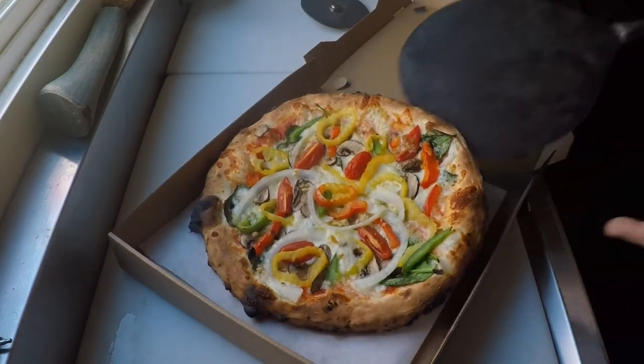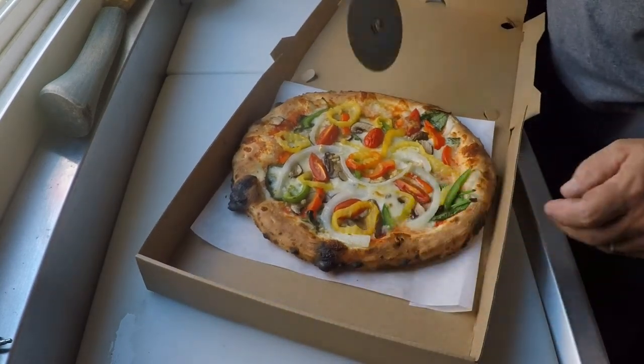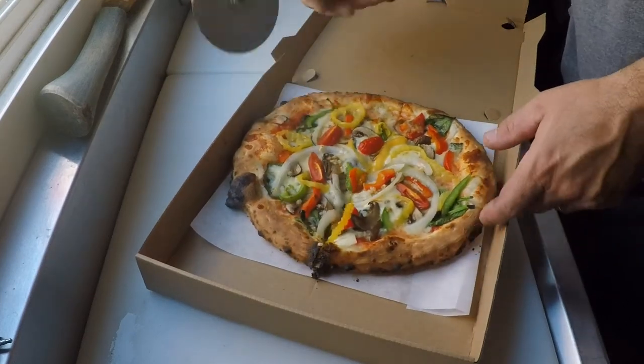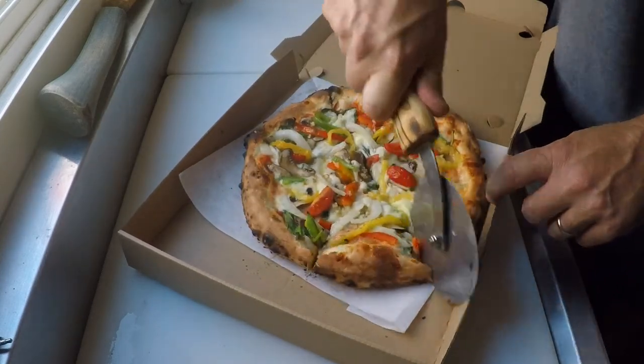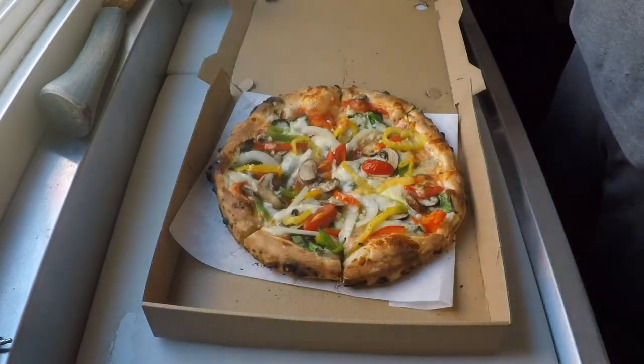Alright, we've got a fully loaded veggie pizza and this will be our ultimate test — if we can blast through all these veggies. We already know the answer: it's a success, this pizza cutter. The flick. Beautiful.